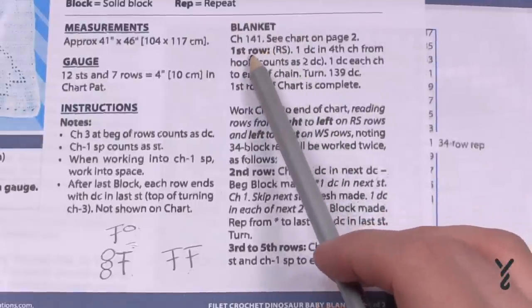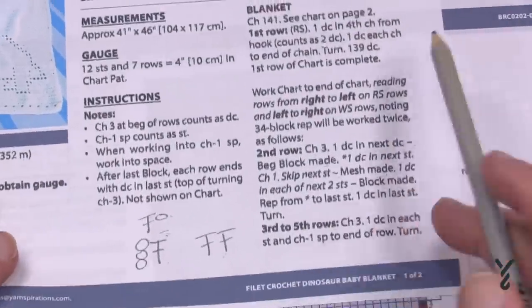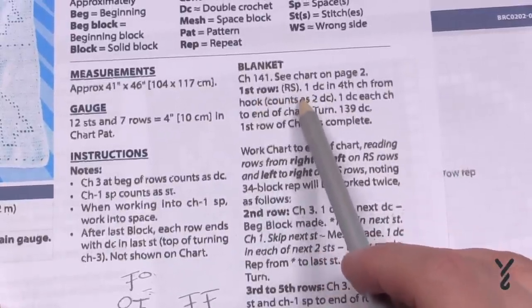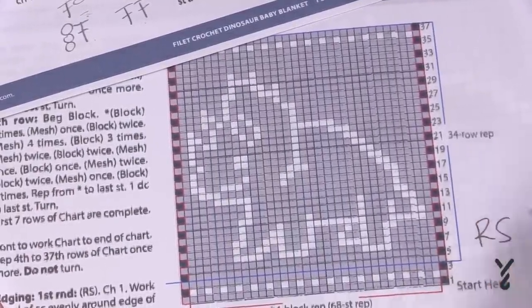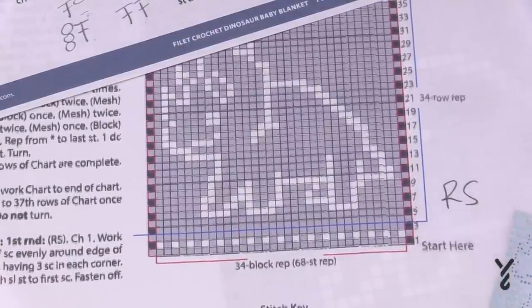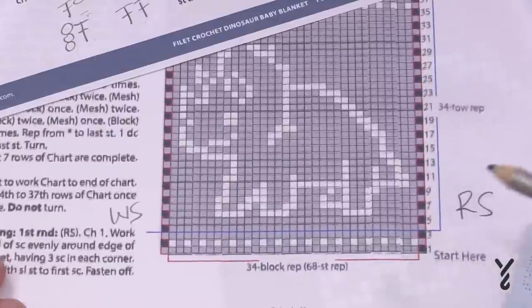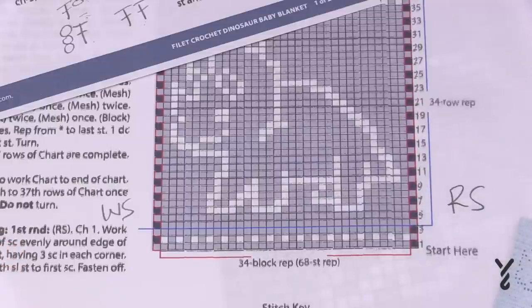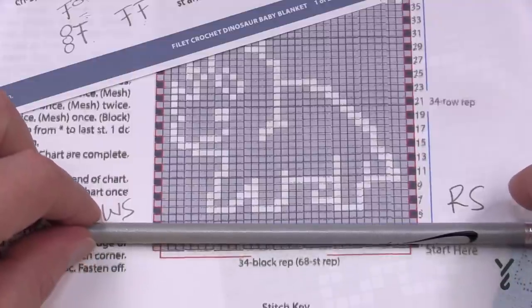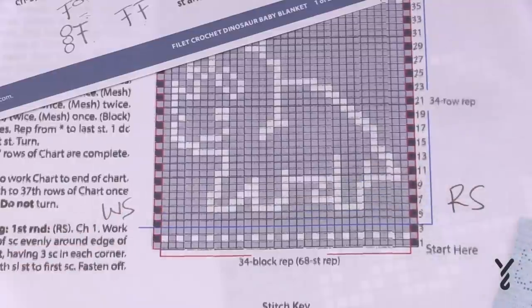Looking at the instruction, it says 'first row, right side' — RS is right side, confirmed by the stitch key. So we know that when we start the first row we're going to be on the right side. What I would plan on: write 'R side' on that side of the graph, and write 'WS' for wrong side on the other side. You can also use a sticky note — put it over top of the pattern and move it up row by row so you can visually see only the instruction you need.